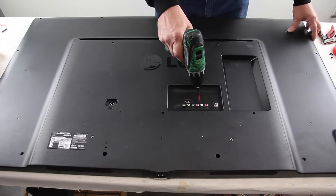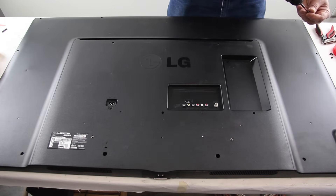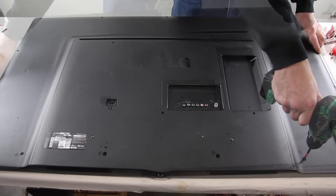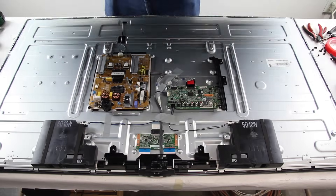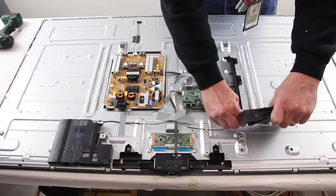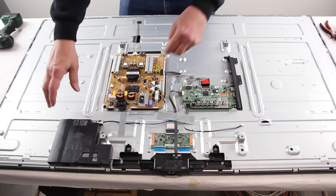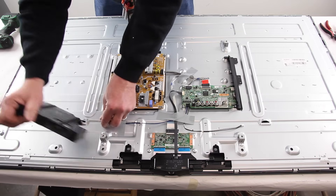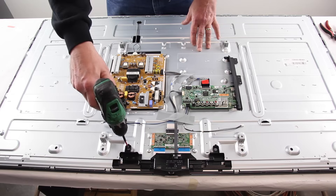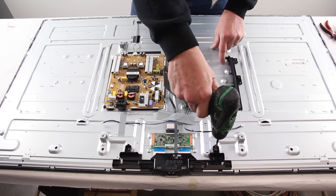Start by removing the screws and the back cover off the TV. Disconnect the cables to the speakers and set the speakers aside. Disconnect the cables to the T-Con board and to the scan drive boards. Remove the screws to the plastic cover over the T-Con and disconnect the cable from the main board.